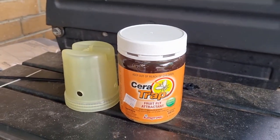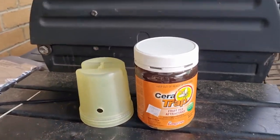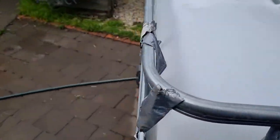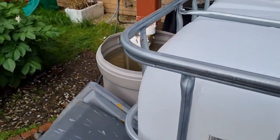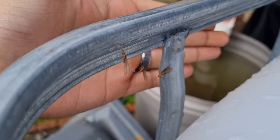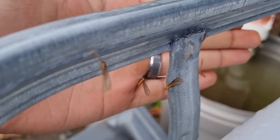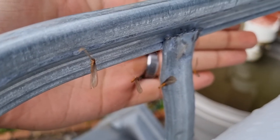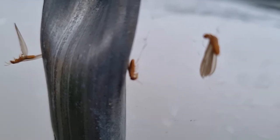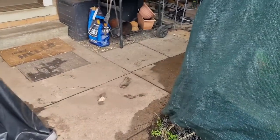I noticed a change in my garden. I'm not 100% sure it's fruit flies, but I did not want to take any chances. If you can see here, I'm not sure what they are, but I didn't feel like I wanted to take any chances.